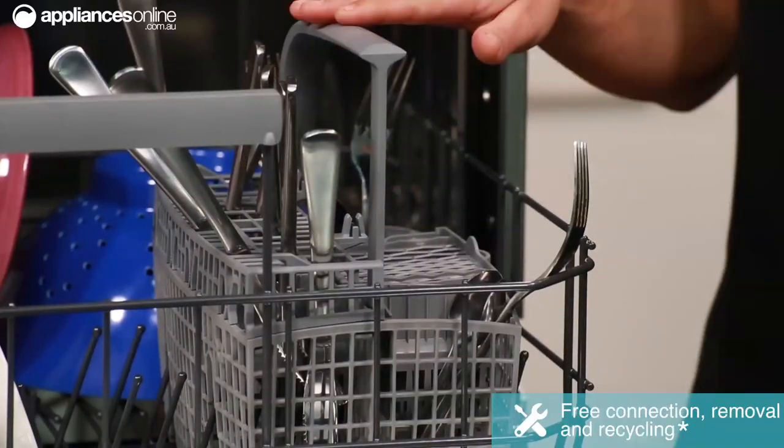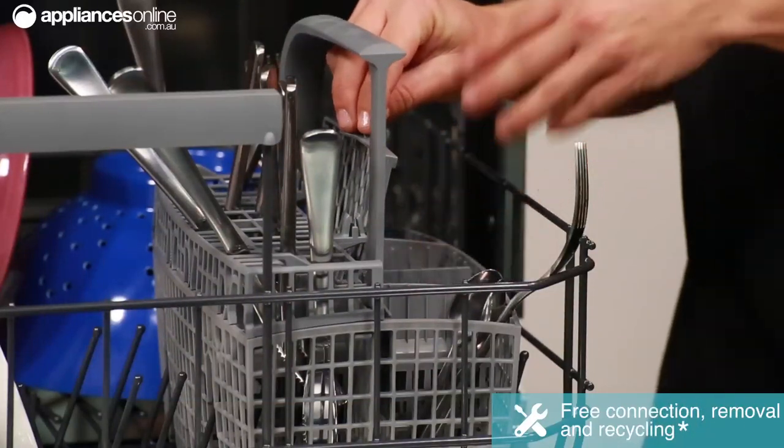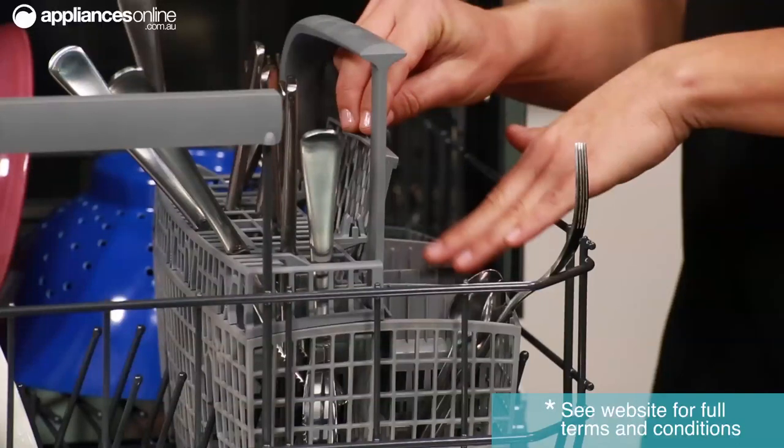the supports down here in the bottom basket can adapt to ensure they fit inside for the perfect wash. Another standout feature is the cutlery basket just down here. Now this has a fold down section, and this is perfect for things like an electric whisk attachment or even a pacifier.